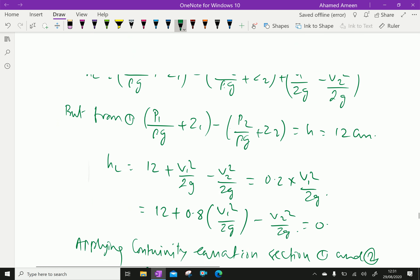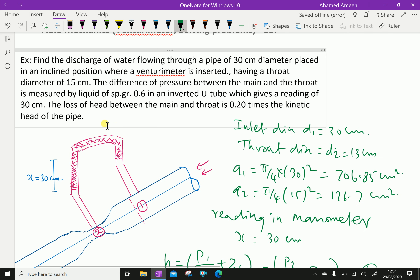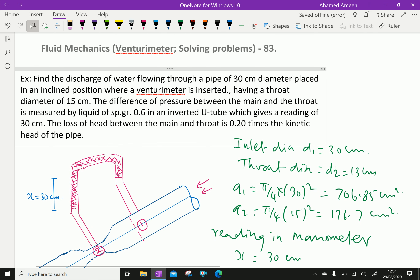We got the discharge of water — that is, the flow through the pipe — as 27.8 liters per second. We have done. Please subscribe to our YouTube channel.